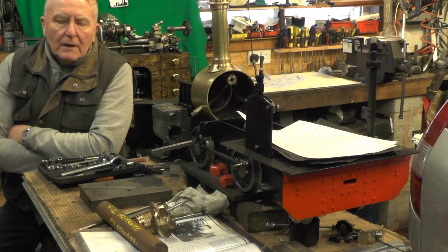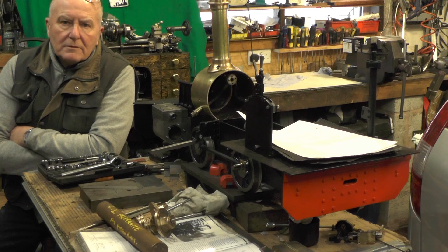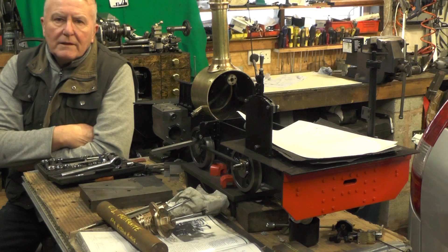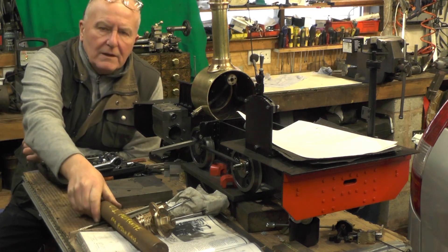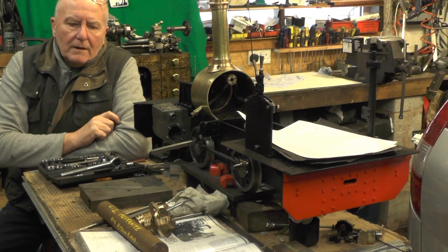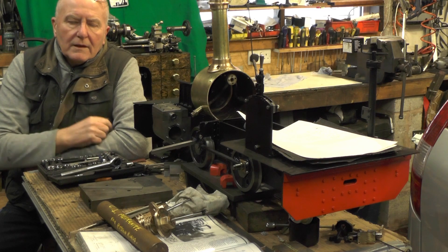Hey up everybody. I'm on to the next part of my loco build. In the last part I made the pistons and the piston rods. So in this part I'm going to continue with the theme and make the piston rings. I've got a nice bit of me and I cast iron here which I used on my meter made piston rings, so I'll be using that. So without any further ado then let's crack on.